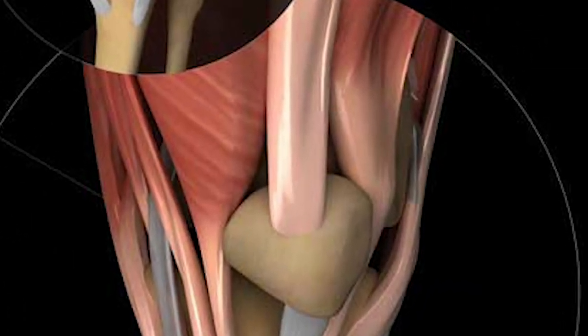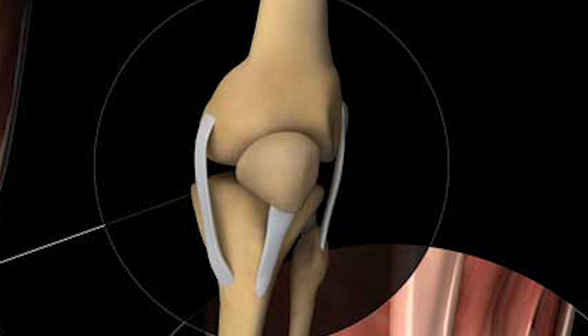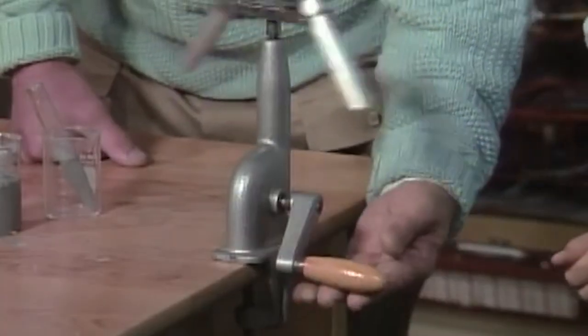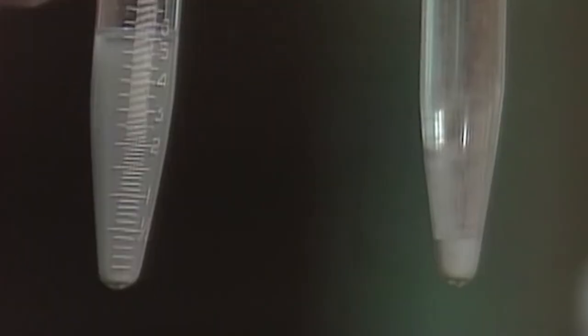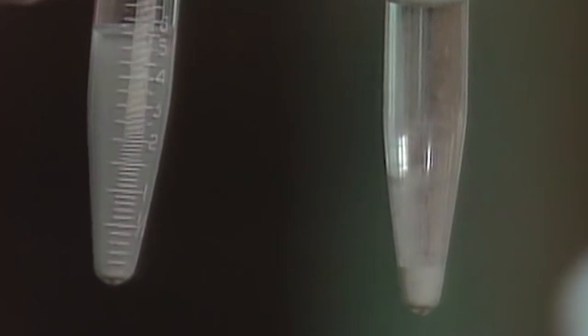Tendons connect muscle to bone. Ligaments connect bone to bone. And centrifugal force is the tendency of an object moving in a circle to travel away from the center of the circle.